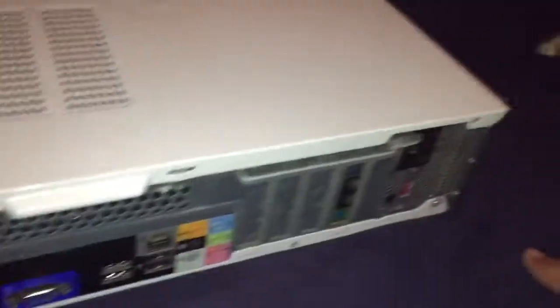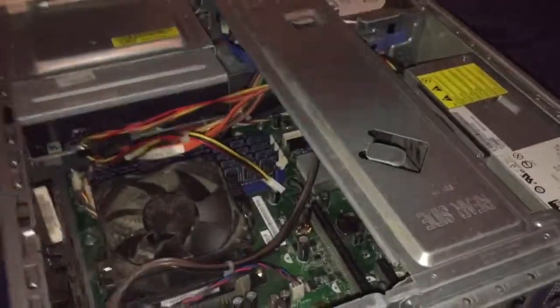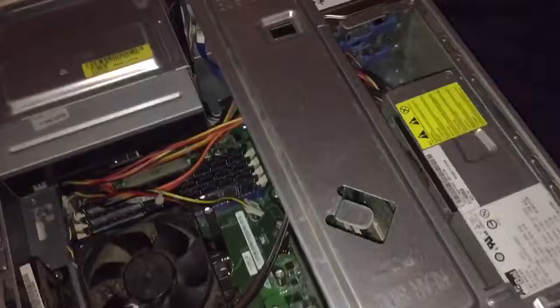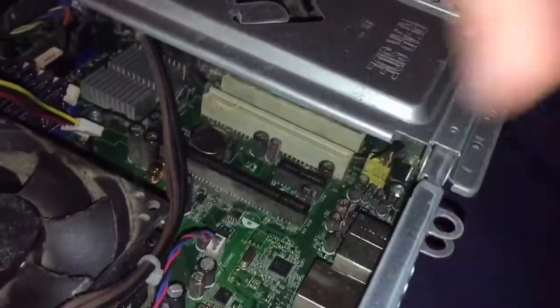I already took two screws out — one was right here and one was right here — and then this thing just kind of pulls out like this, and there's that cover for you. Here's the inside of your system, and I believe that white slot is where we're going to install it, so let's get to it.